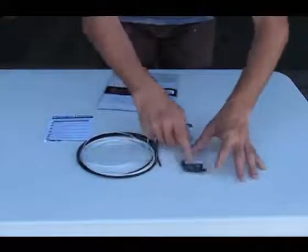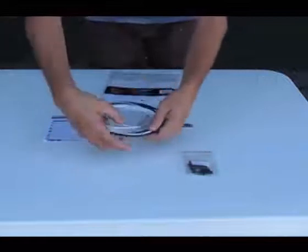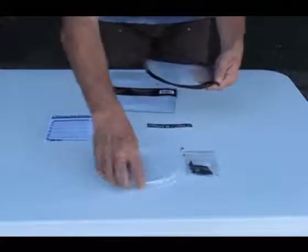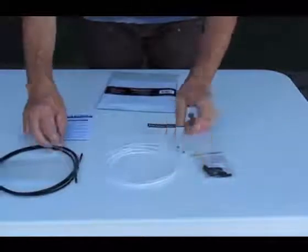Here are the ferrules for the 4mm system. It comes with a barrel adjuster. And we have our PowerCores and our housing.